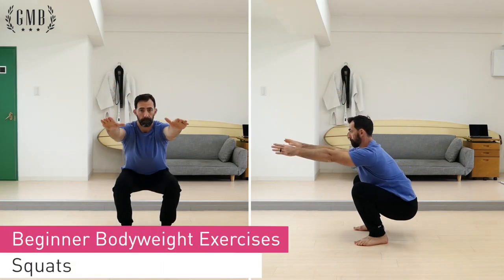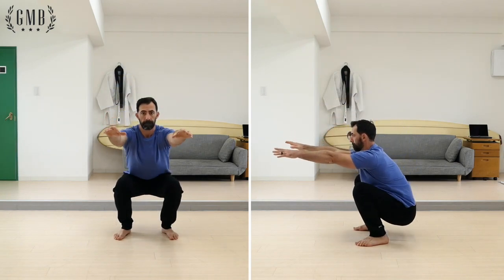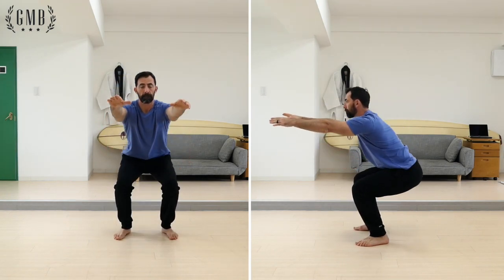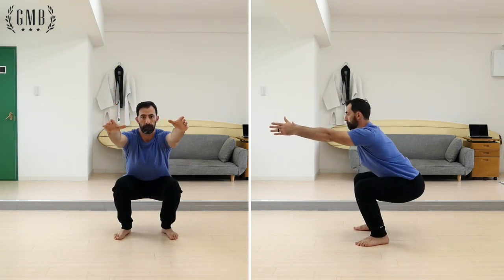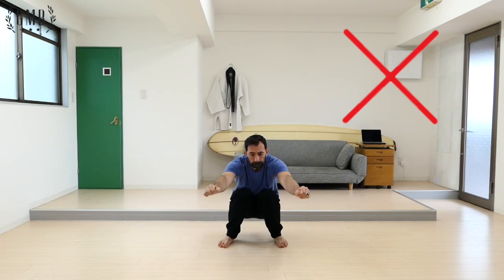For the bodyweight squat, work on squatting as deeply as you can and then pausing in the bottom position before standing back up. Focus on keeping your back straight and heels on the ground. Some common issues are letting the knees come together as well as favoring one leg when squatting. Try to keep yourself from doing either of these.